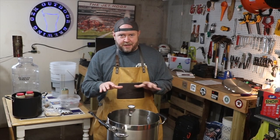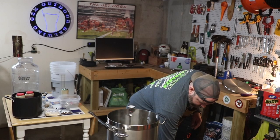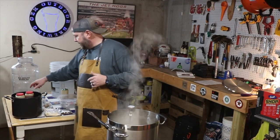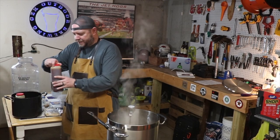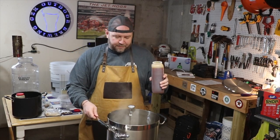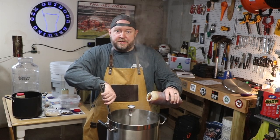With only two and a half gallons, that really didn't take all that long to get up to a boil. We are at 212 degrees — that means it's time to add the liquid malt extract. I've already got these opened up. We'll take the first one, the wheat malt extract. We're going to go ahead and stir this in at a very gentle rate.